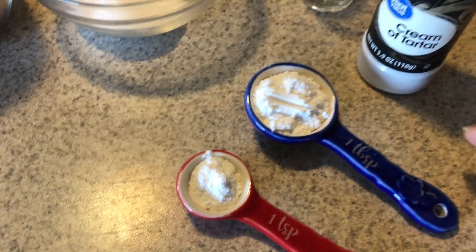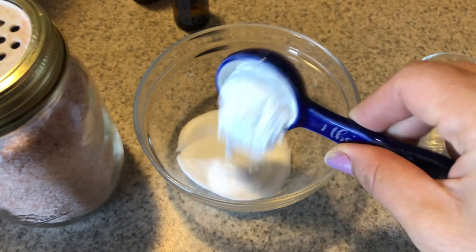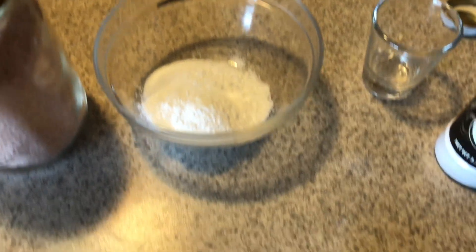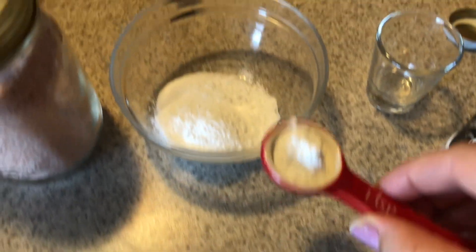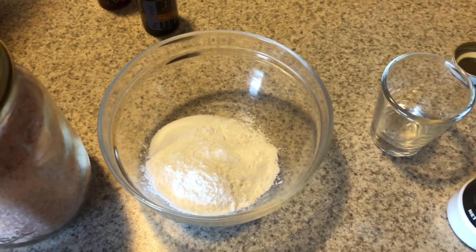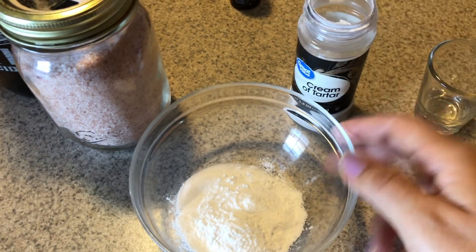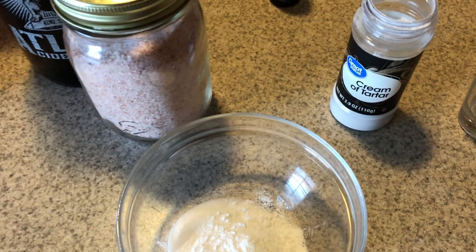I went ahead and measured out my cream of tartar, also known as tartaric acid. It's collected off the bottom of wine barrels. I also put this in my water when I remember, for electrolytes, because it is potassium.